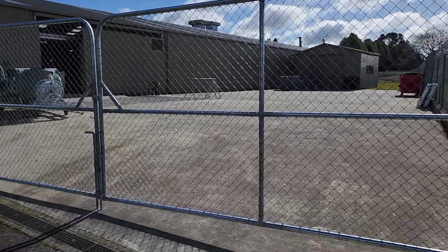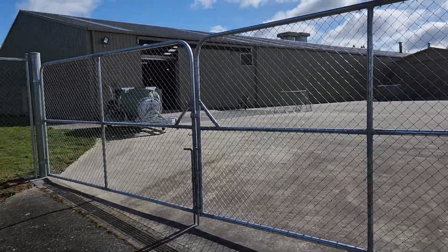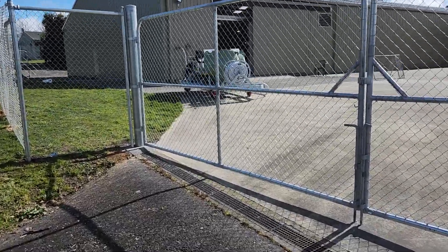Kia ora, welcome back. Today we're talking chain link — chain link gates. What is chain link?